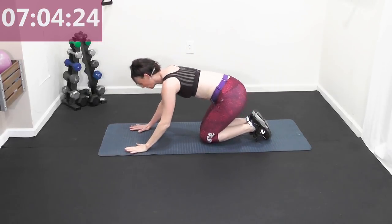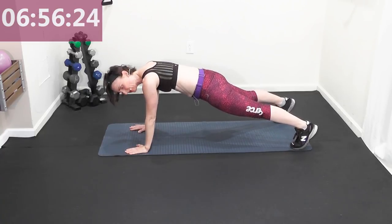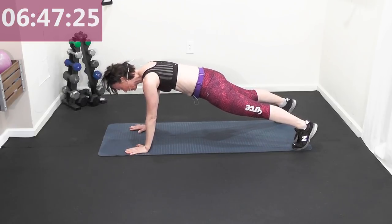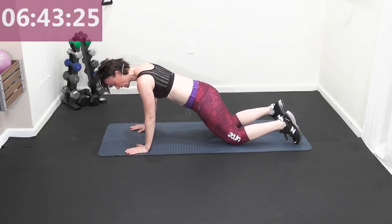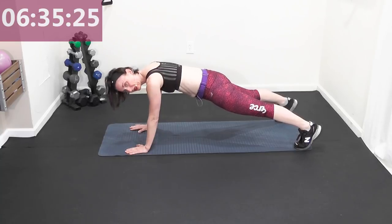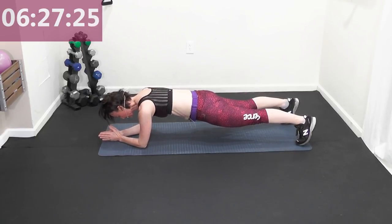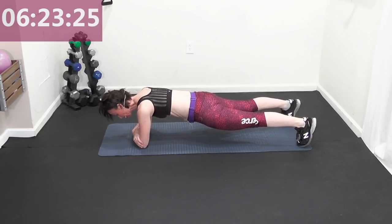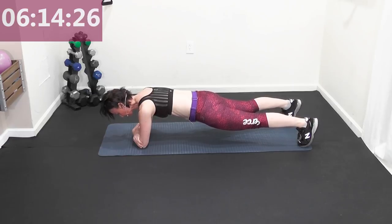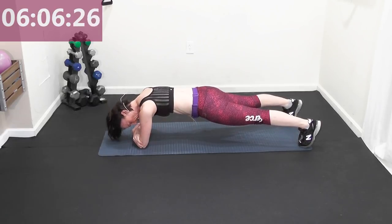Front plank — hands under your shoulders, feet hip-width apart. We're going to go for another 20 seconds; hips nice and square, shoulders melt away from your ears. Level one: come on your knees — great modification for beginners. Relax the wrists, take a break when you need to. Now come on your elbows for a 30-second forearm plank. Squeeze a quarter in between both butt cheeks, belly button to the spine, ears melted away from your shoulders — long spine.